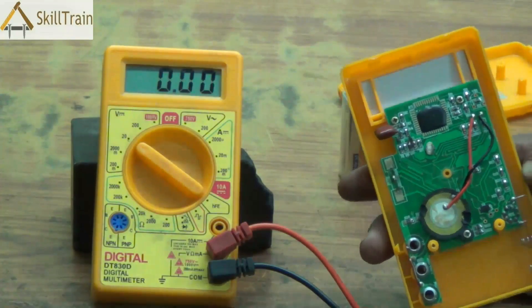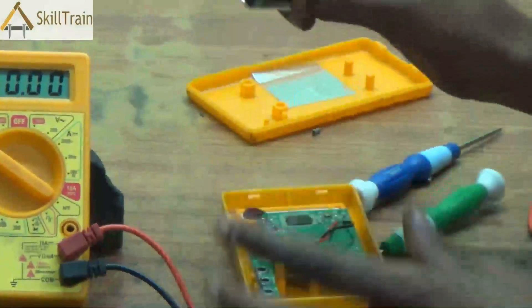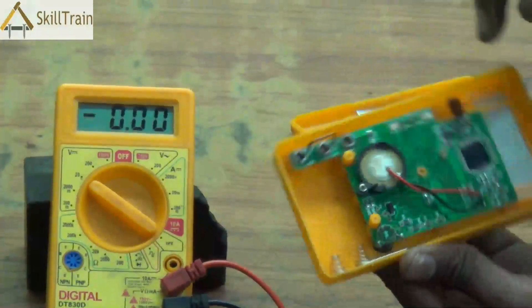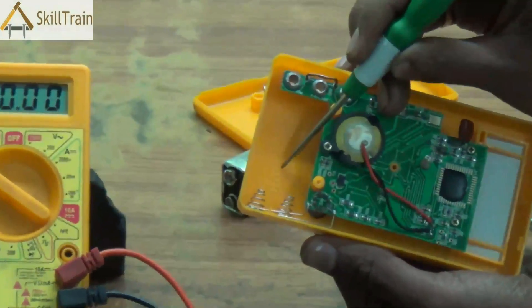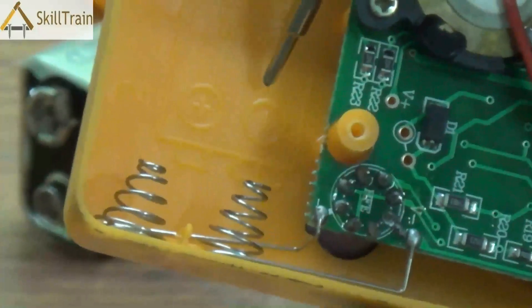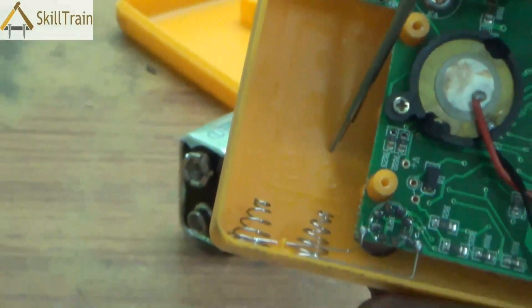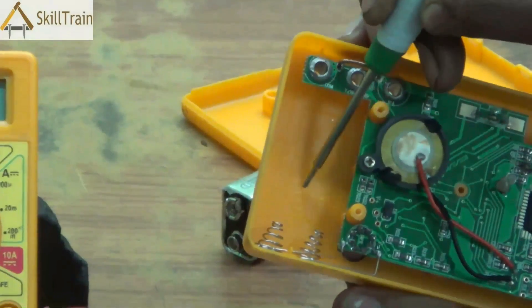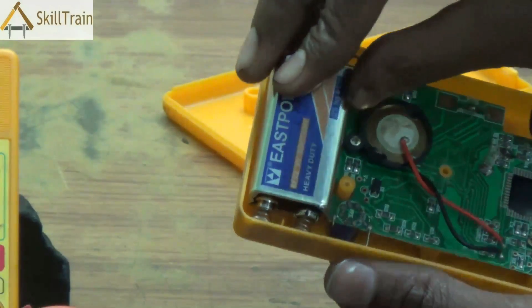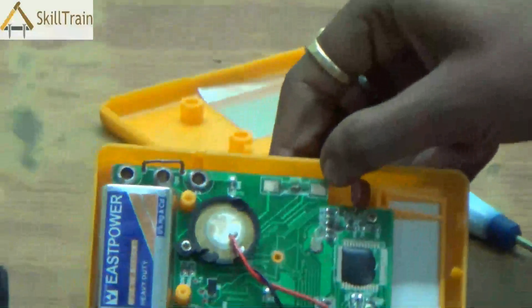When you need to replace the battery, it's better to get a new one from the market. The one we have currently is not rechargeable, so it needs to be replaced. The battery must be placed in a specific position — look closely and you will see the plus and minus signs clearly indicated inside. Align the battery to the correct polarity, press it lightly into the slot, and it will fit itself inside. Once placed, your battery is ready.